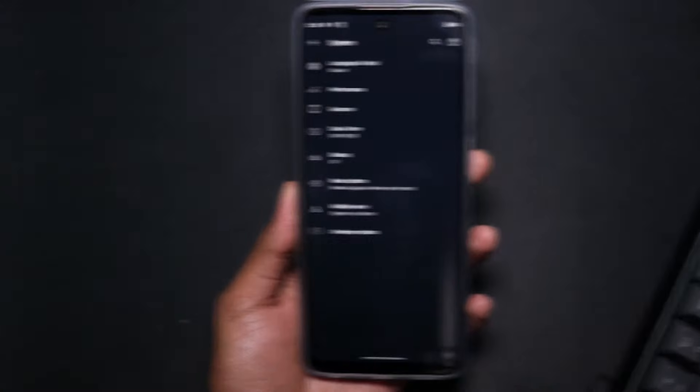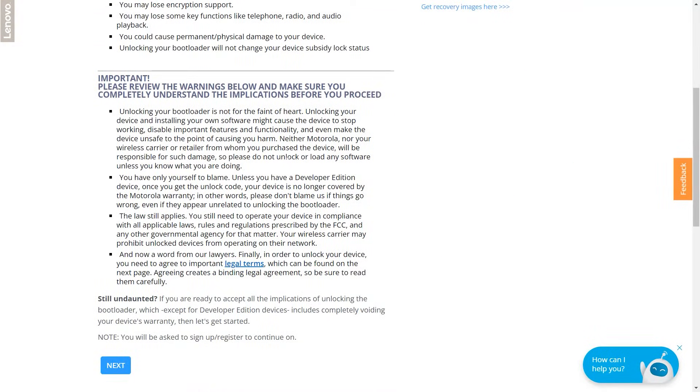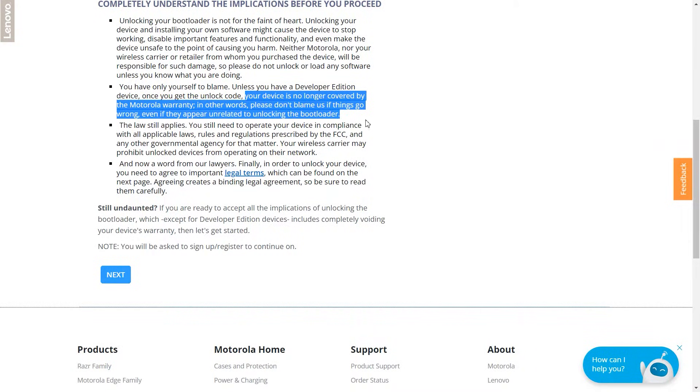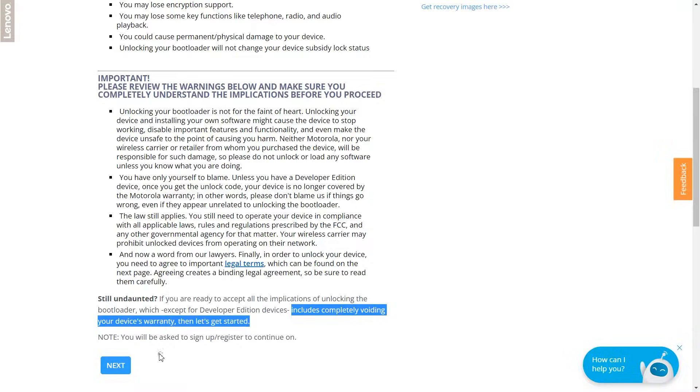Go back and visit the Motorola bootloader unlock website, which will be linked below. It will show 'Unlock Your Bootloader' along with some important points. This is where your reading skills matter — you need to read each and every point because Motorola clearly states that your device's warranty will be void the moment you get the unlocking code. Make sure you read every single point before you click Next, especially if your phone is new. Once you click Next, you'll be asked to sign in.